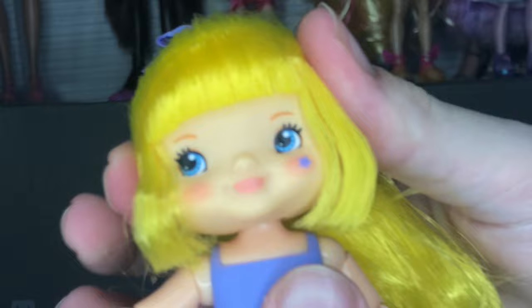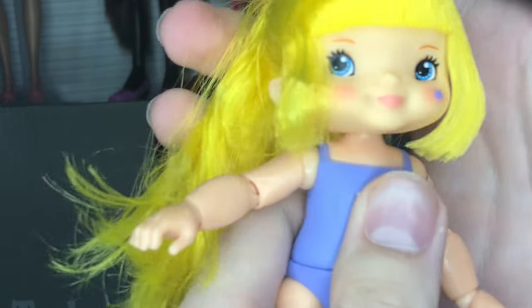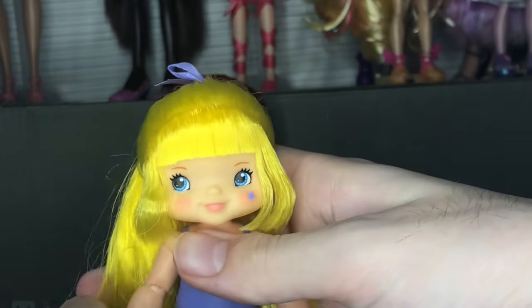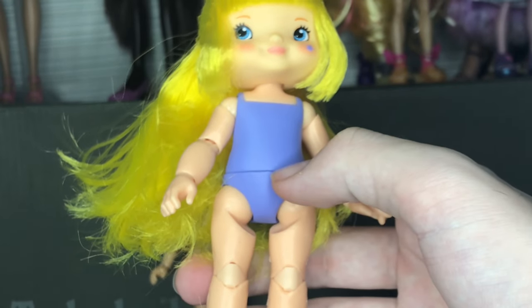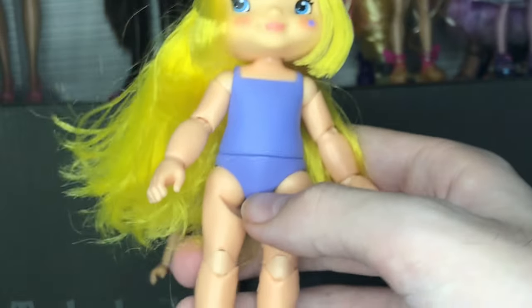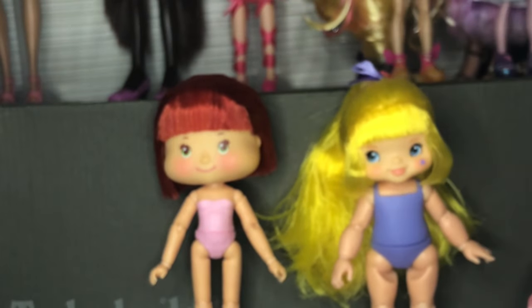Waist up, the articulation is not great. The head also barely does a back and forth or an up and down, so that's disappointing. But for $13 overall, I think the articulation is really well done, feels very nice and strong, and I don't really have any specific issues with Rainbow Brite.